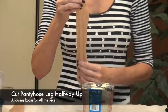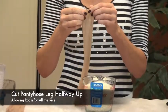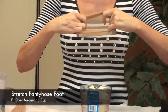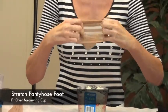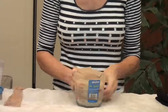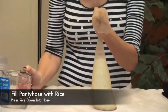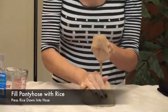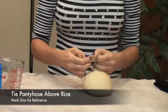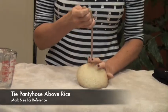Cut off the leg of each pantyhose about halfway up, which will allow room for adding the rice. Stretch out each pantyhose foot to make it easier to add the rice. Next, fill the pantyhose with the measured amount of rice and press the rice into the bottom of the hose. Tie off the top of the pantyhose above the rice in a secured knot and mark the number of ounces on the bag for future identification.